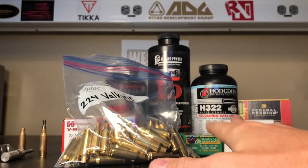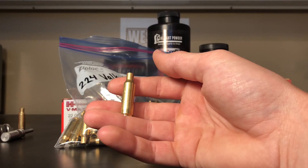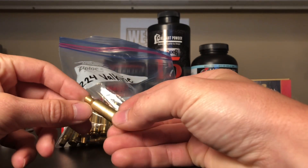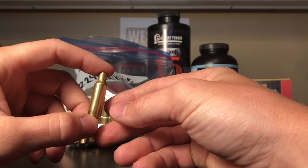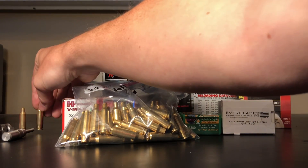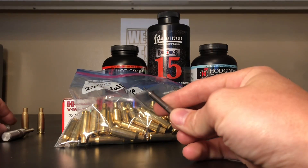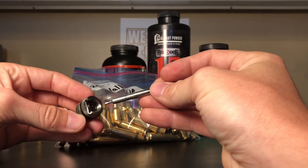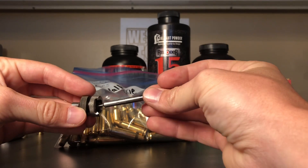I've got almost 100 pieces here. One problem I've run into is that the brass, after being once-fired and resized, is almost to maximum length right out of the door - at maximum spec per Sierra's load data. So I use the Lee trimmer, case length gauge, and lock stud trimmer for my brass. That's how I trim all my brass.